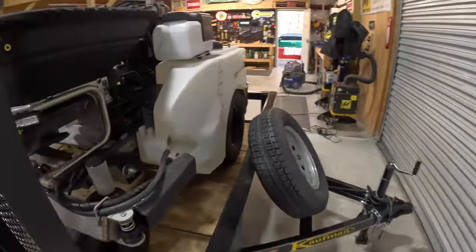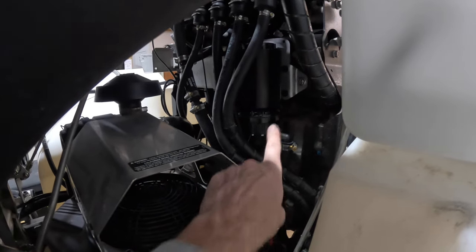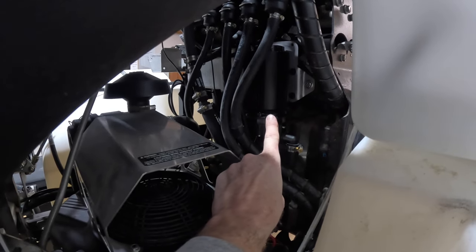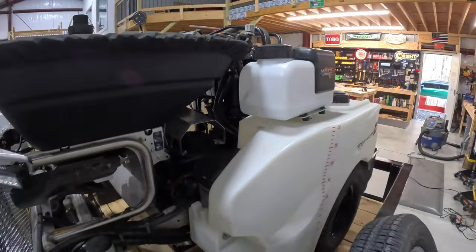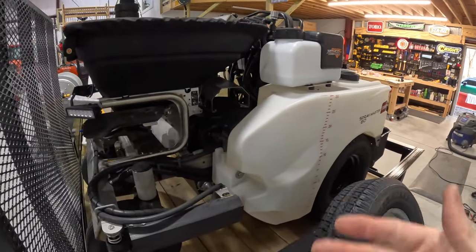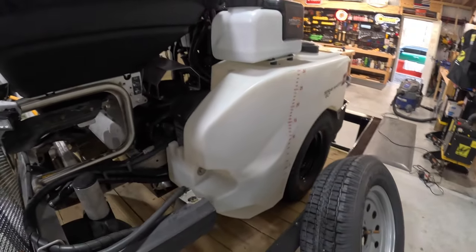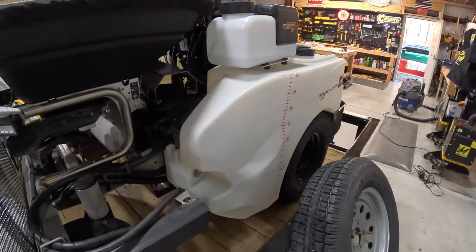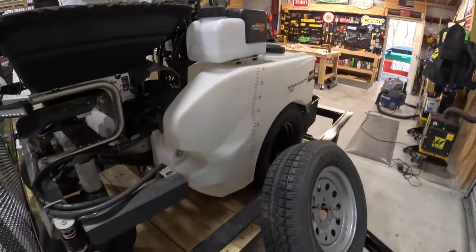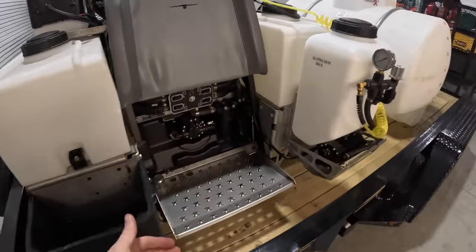One more thing that I added — it's going to be tough to see — but right there, that is the second pump. So I added the dual pump feature to this. Why would you add the dual pump? That is for just putting down more product — basically more water. Some stuff calls for more water as a carrier. And if you need to do two gallons or more per 1,000 square feet, you have to add the second pump because the stock single pump can't do that. Granted you could go one mile an hour and just creep, but it's going to take you all day.